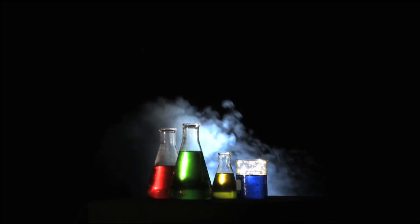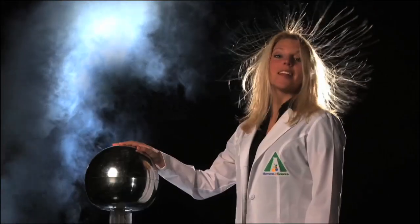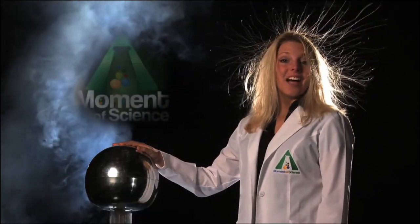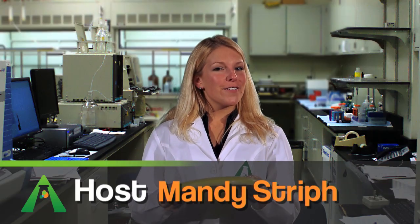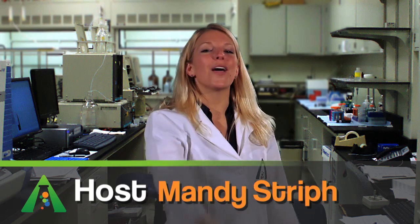This time on A Moment of Science: flying saucers! With a gentle flick of the wrist on a warm summer day, you can launch a frisbee on a long and graceful flight. Why do they fly so well?